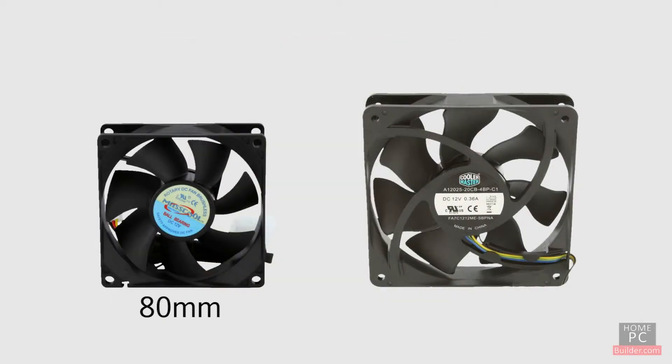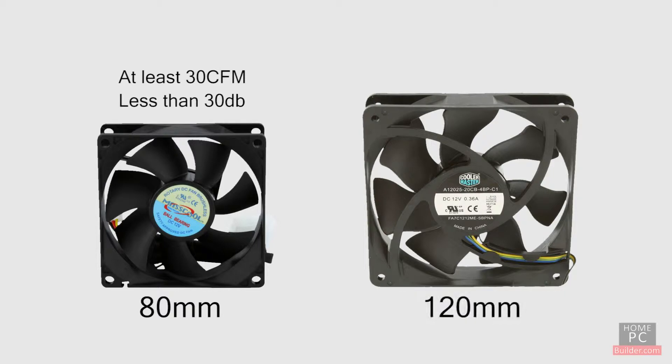When buying an 80mm fan, look for one that can move at least 30 CFM of air with less than 30 dB of noise. When buying a 120mm fan, look for one that moves at least 60 CFM of air with less than 30 dB of noise.